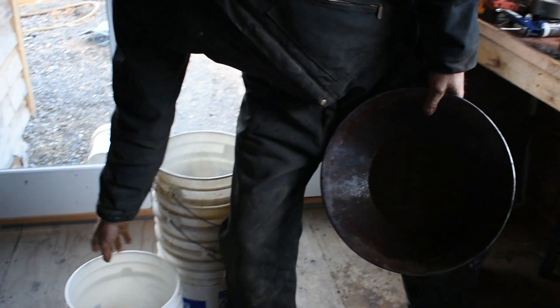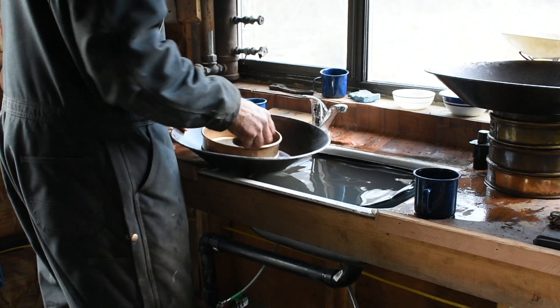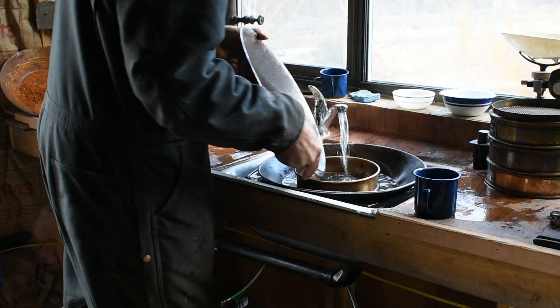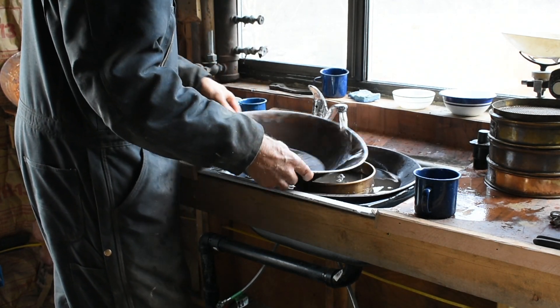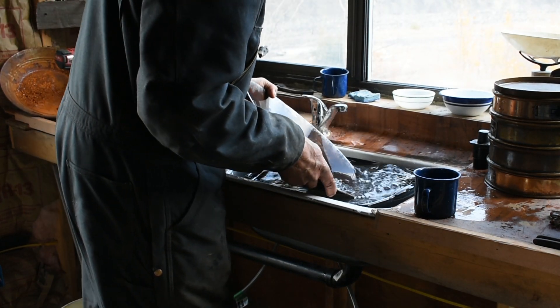And the buckets — the cups. We load the cups.